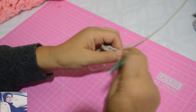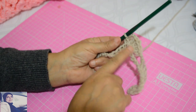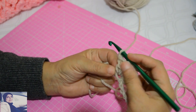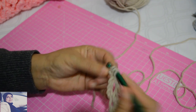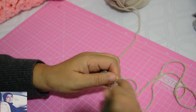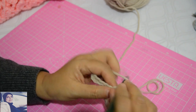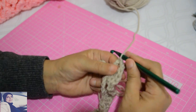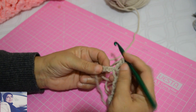Je fais deux mailles chaînettes et je fais la même chose: 1, 2, 3, 4, 5 — je saute cinq mailles, je vais dans la sixième, je m'introduis et je fais les quatre brides: 1, 2, 3, 4. Je fais deux mailles chaînettes, un jeté, et je reviens dans la même maille pour faire une bride. On travaille dans la même maille, toujours deux mailles chaînettes de séparation.